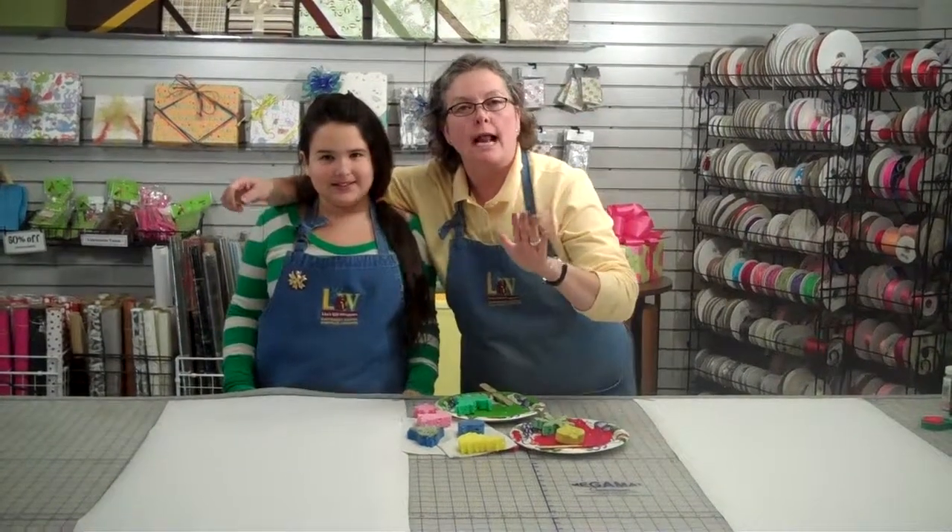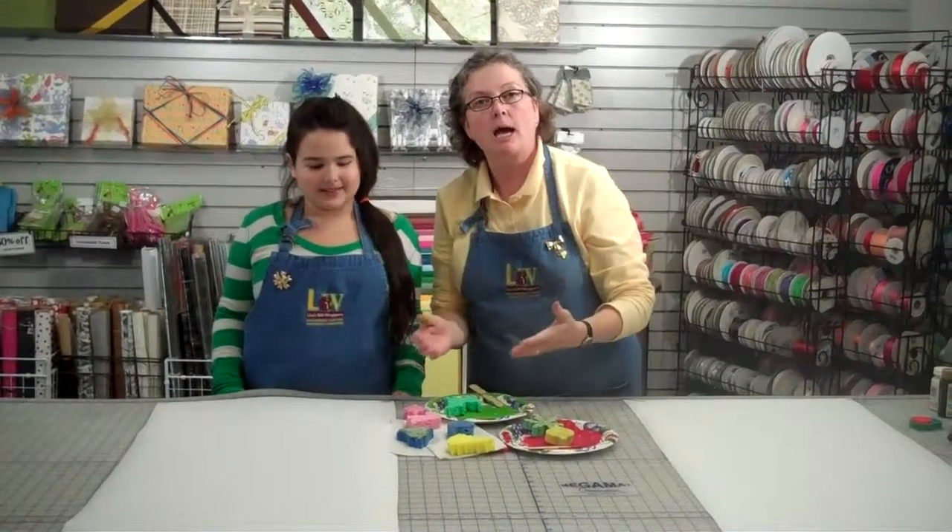Hi again. It's Lisa from Lisa's Gift Wrappers and my junior wrap artist, Mini-Me. We're going to work on another kind of wrapping paper today using the same kind of technique that we did with the rubber stamps.